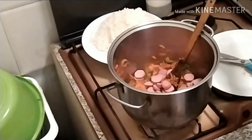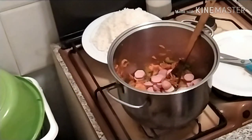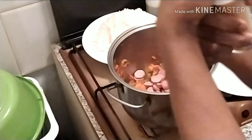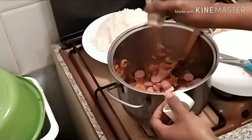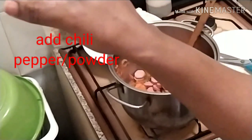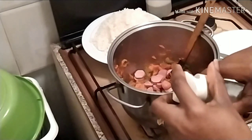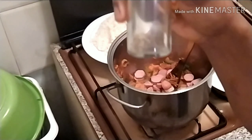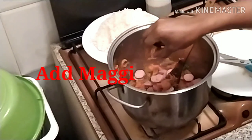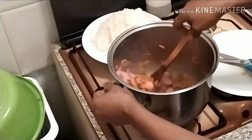We add our seasoning: our Maggi, our curry, our thyme — we add everything together. Then add our chili pepper, just a little. I also add my oregano leaf — you can get this in any supermarket, it is very nice in your cooking. I decided to add just a little Maggi, and we stir together.